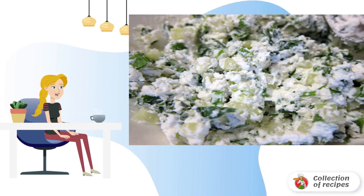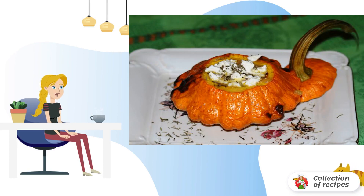Grate processed cheese and mix until smooth, then add spices and salt to taste. Stuff this mixture into the ready pattypans. That's it — call everyone to the table.